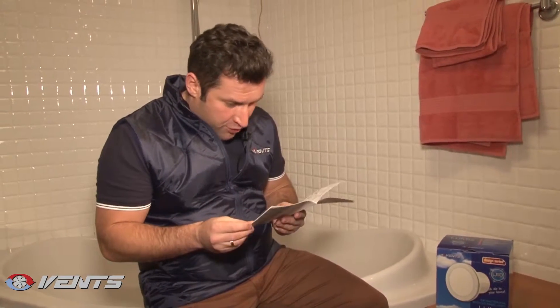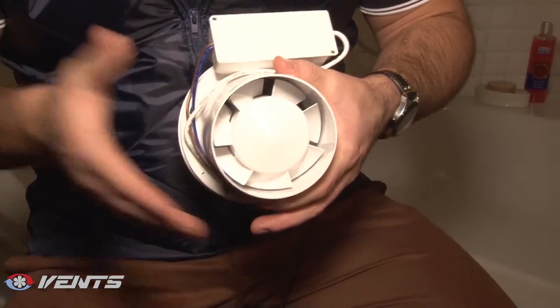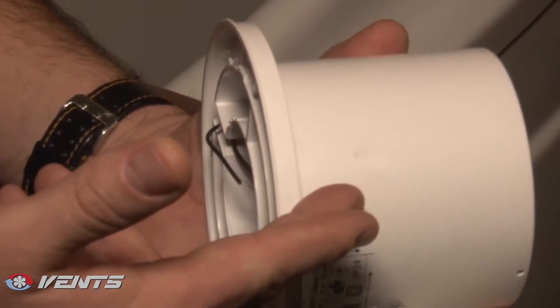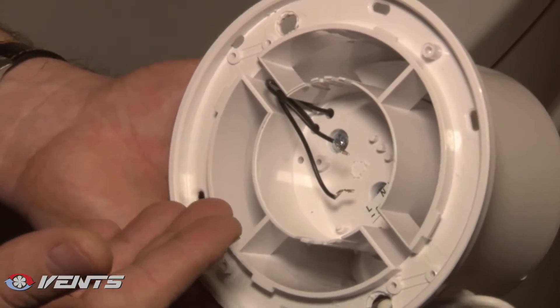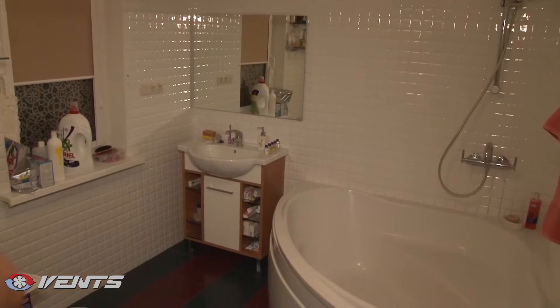Let's start now with mounting and you'll see all the fan advantages with your own eyes. Lumis 100 is compatible with 100 mm air ducts and is designed for direct mounting in a ventilation shaft. The fan may be equipped with a back valve to prevent air back drafting during fan standstill. Please remember to cut power supply off at the branch circuit panel board.